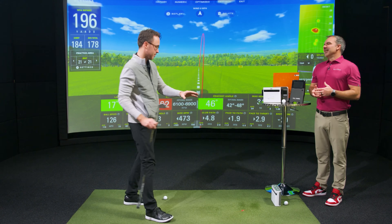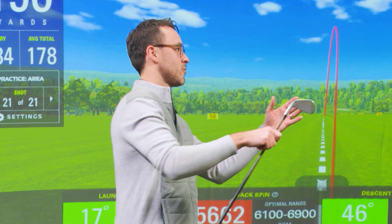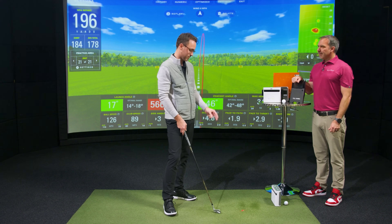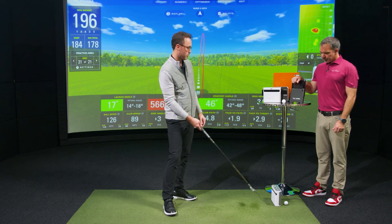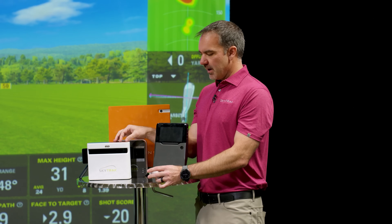We're obviously looking at data coming from the SkyTrack Plus right now. Most people have heard of camera and radar systems at this point. So first, yes — you've got camera and radar, and the SkyTrack Plus combines them both. We'll get to that. First, what does the camera do?